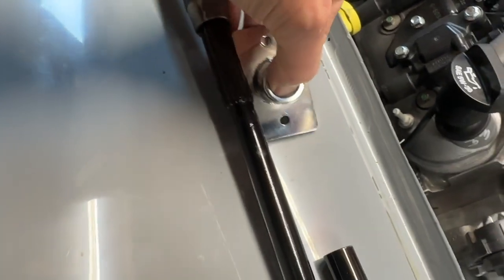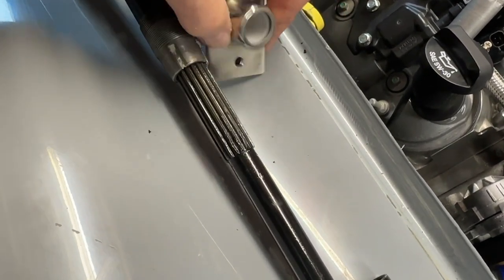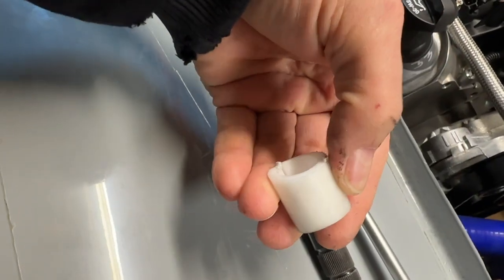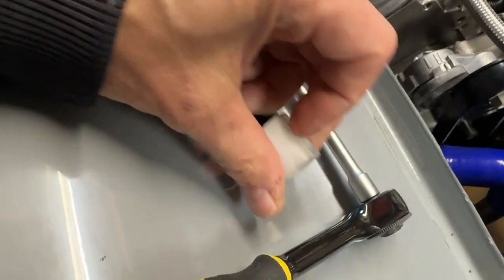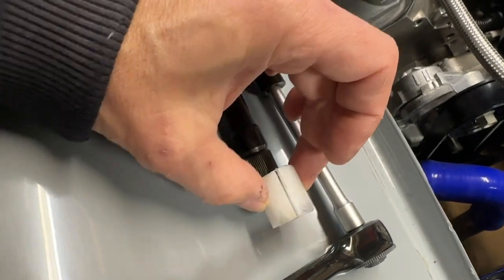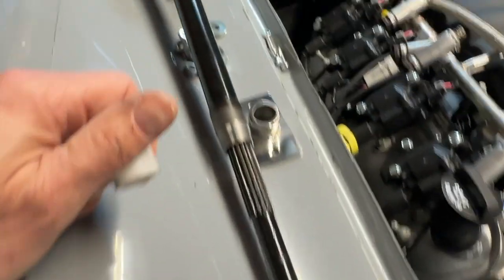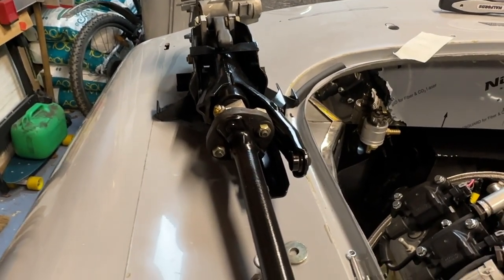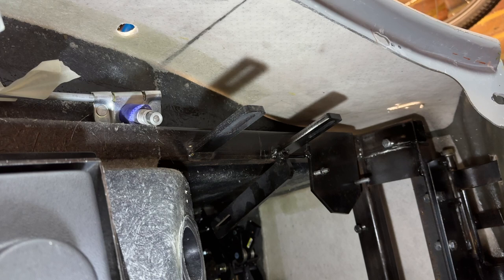Also in here is this nylon washer — this can be a real sod to get on and off. You need to take it out and slide it on making sure you've got it in the right orientation because it is shaped. I normally try and start here with a really wide-edged screwdriver just to prise it apart a bit so you can get it on, and then it's fairly easy to push up to this section. The steering column should mount fairly easily because it's been in there before — let's hope there's good access past the pedal box.